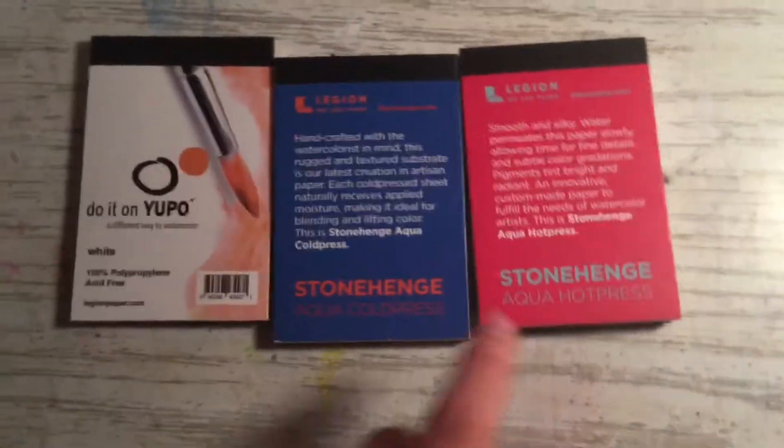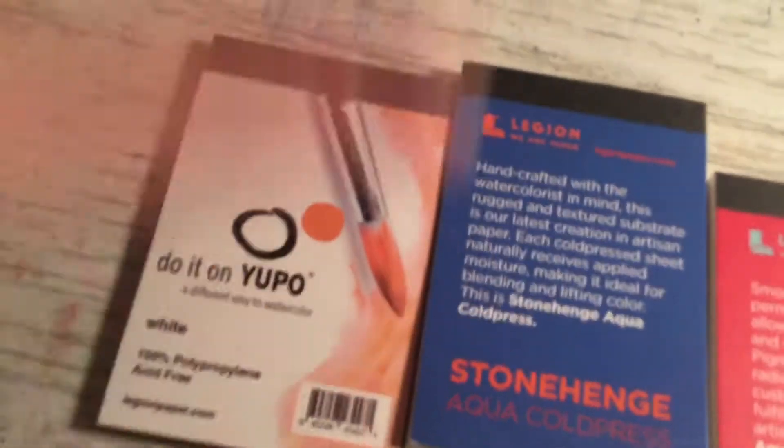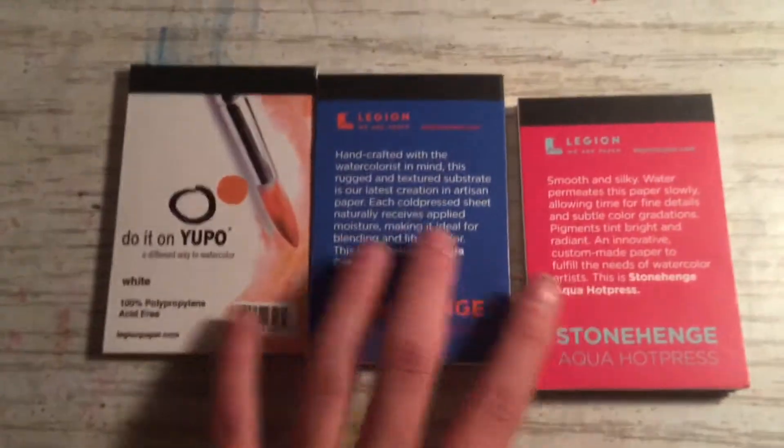I got it in this order: there's hot press, cold press, and I like to call this one the extra smooth press. You can kind of see the texture on the hot press, and then this one's cold press, but this one is extra smooth — it's like photo paper. It's really good for blending watercolor because the paint kind of just sits on there. It's really cool.